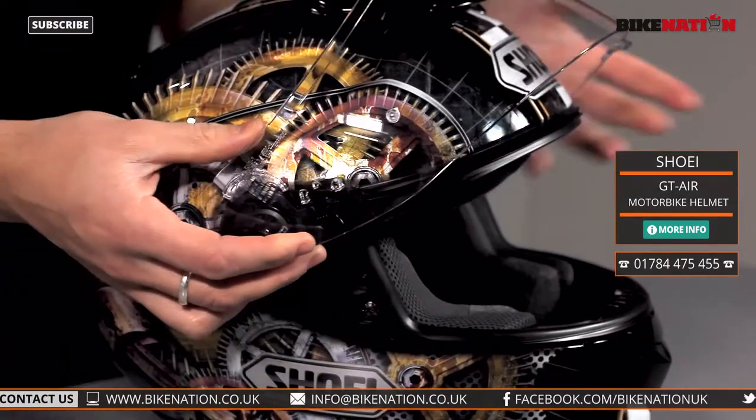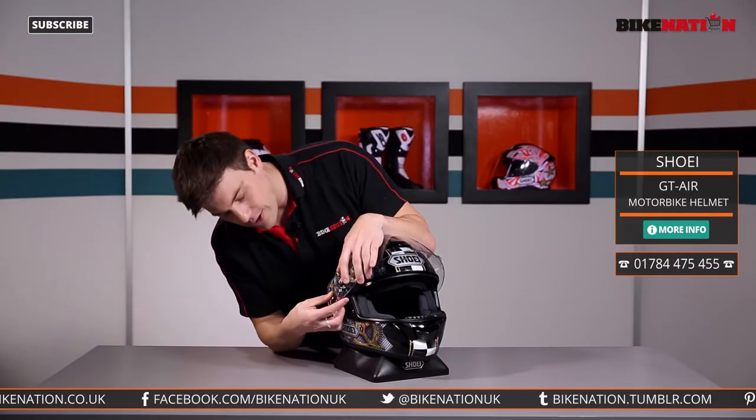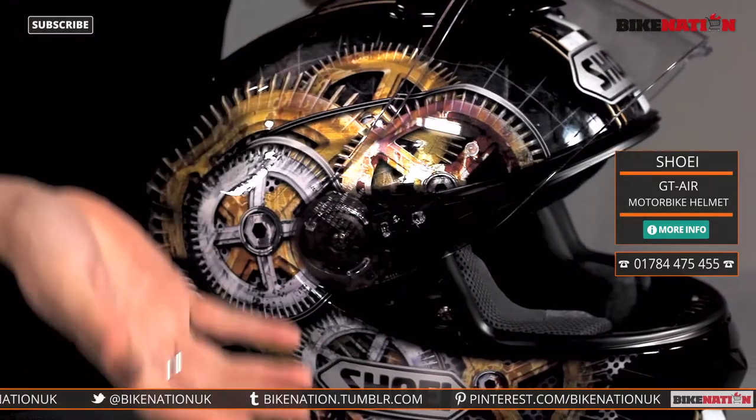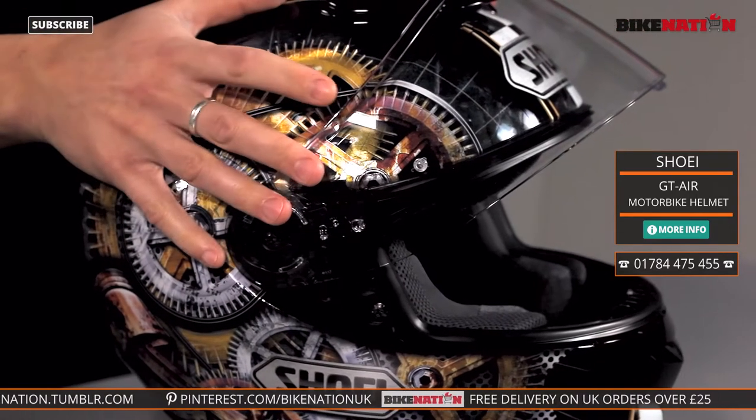Do the same to the other side and the visor's off completely. Give it a clean, put it back on, or change it over entirely — up to you. All you have to do is simply slide the back of the visor in there and push it down and it locks back into place. It's all secure — it really is quick and simple and no tools are required.